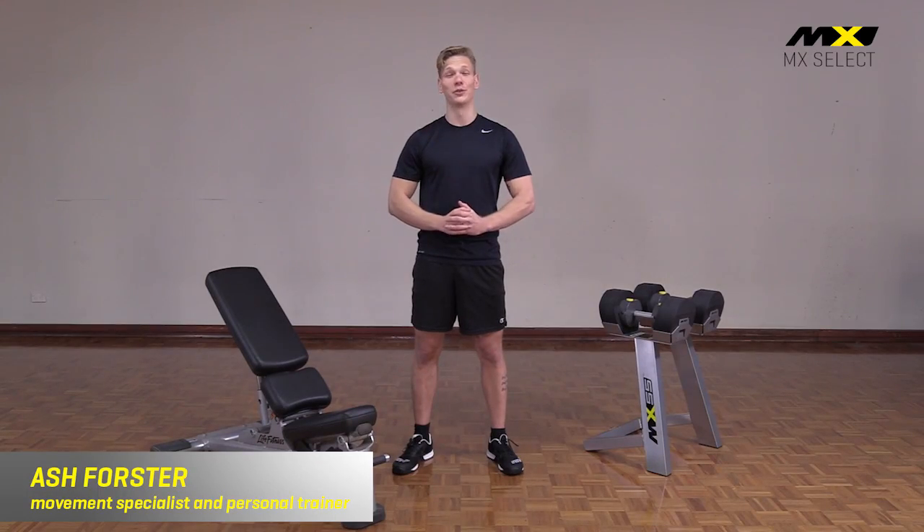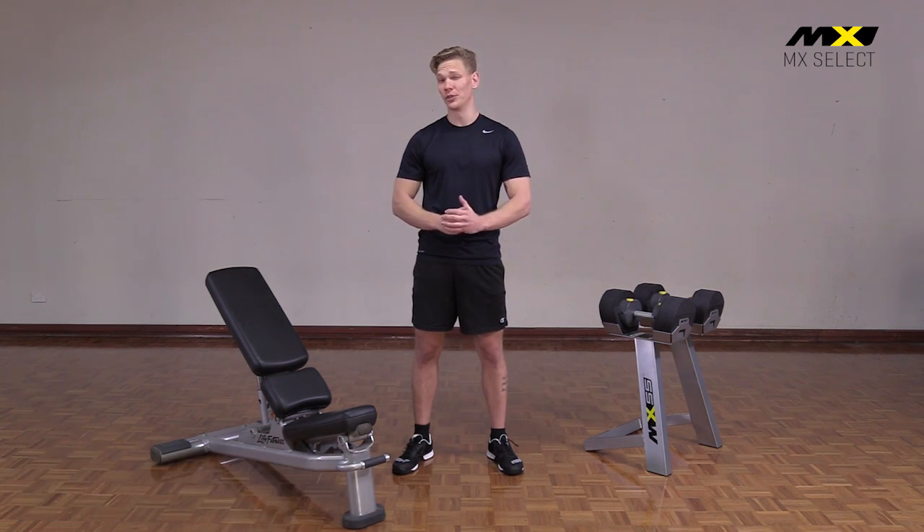Hi, I'm Ash Forster, movement specialist and personal trainer. Today I'm introducing you to a brand new product from MX Select: the MX 55 selectorized dumbbells.